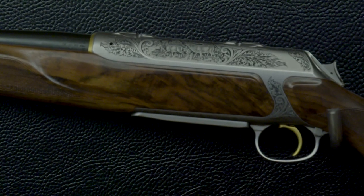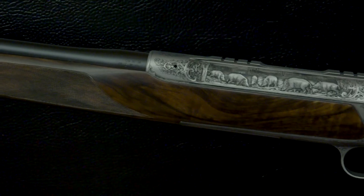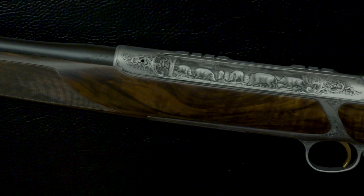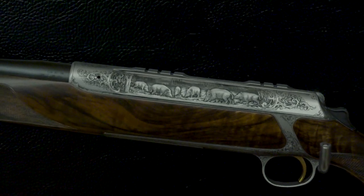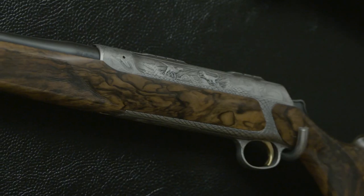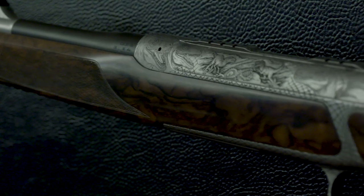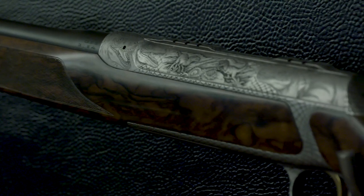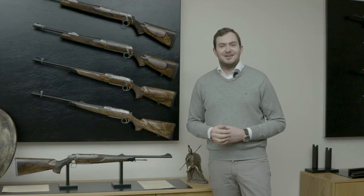There's a very classic red deer engraving on the Sauer 303 semi-automatic, called Full Moon — themed around wild boar night hunting, which is a very traditional way to hunt boar here in Germany by moonlight. We also do some more creative themed rifles from time to time — there's a 303 up here engraved with dinosaurs — just to show we're innovative and want to demonstrate what modern art can also be about.